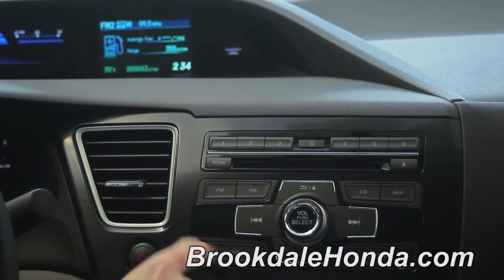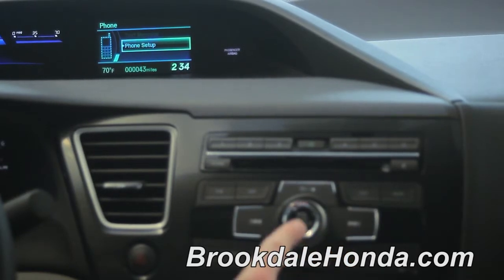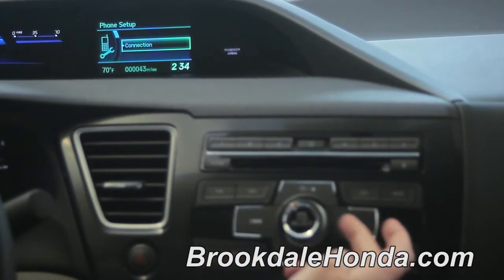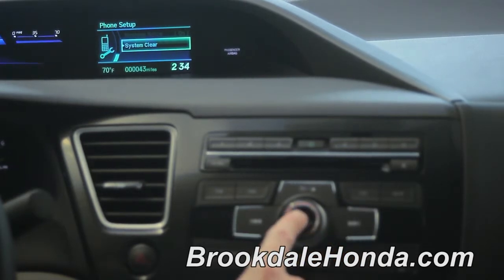You're going to hit the phone button. You're going to scroll all the way down using the select knob to phone setup and push select. You again scroll all the way down until you see system clear, then push select.